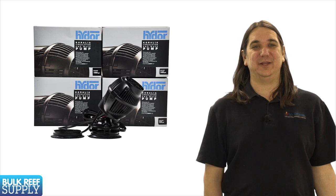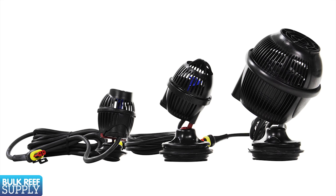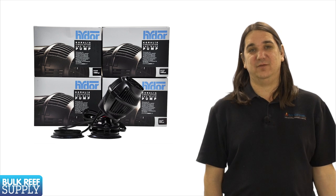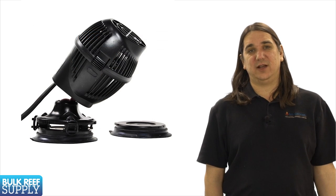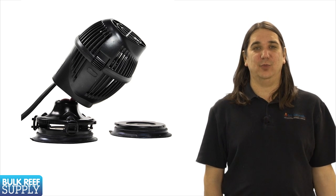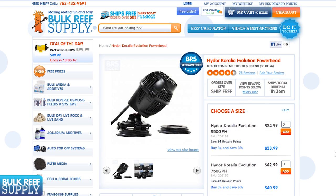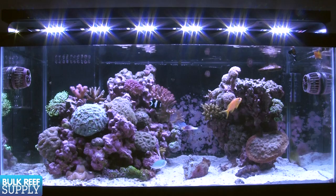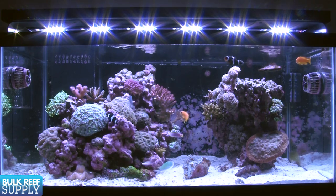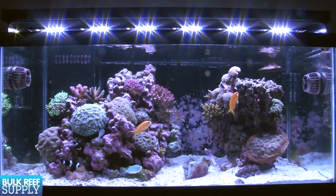For the most part, flow is generally provided with small pumps like these high-flow powerheads. The two most popular options are the Hydor Koralia and the Tunze Streams. Generally we want to provide between 20 and 40 times turnover an hour. On a 40-gallon tank I'm probably looking for between 800 and 1600 gallons of flow per hour, so two Tunze 6025s or two Koralia 750s would probably be a good fit. Most people mount them on opposite ends of the tank and try to make the flow patterns intersect in the center.